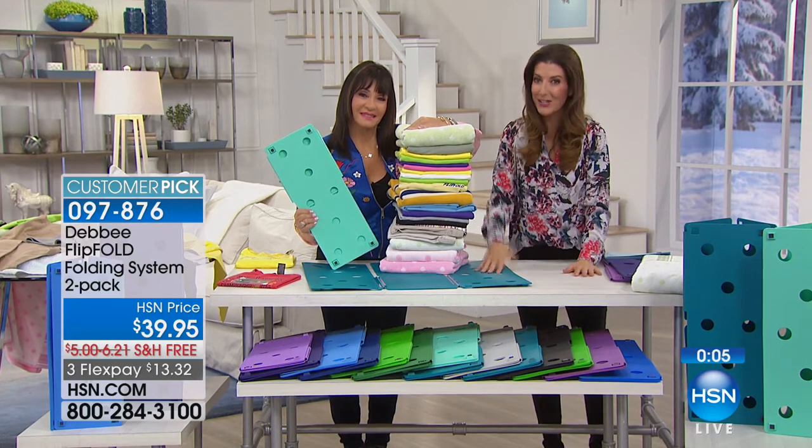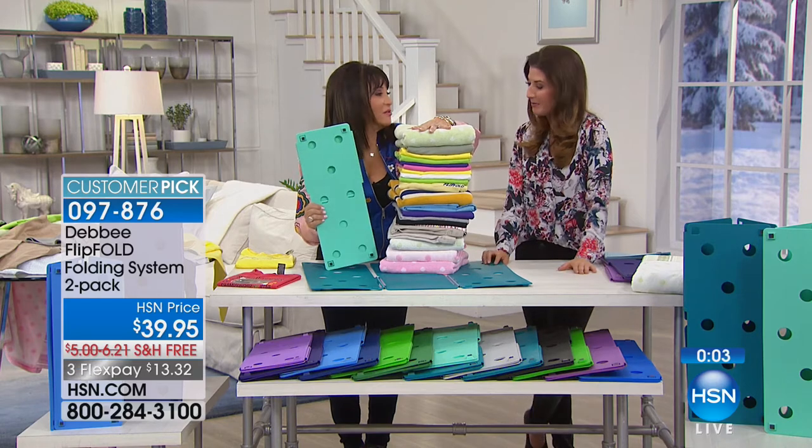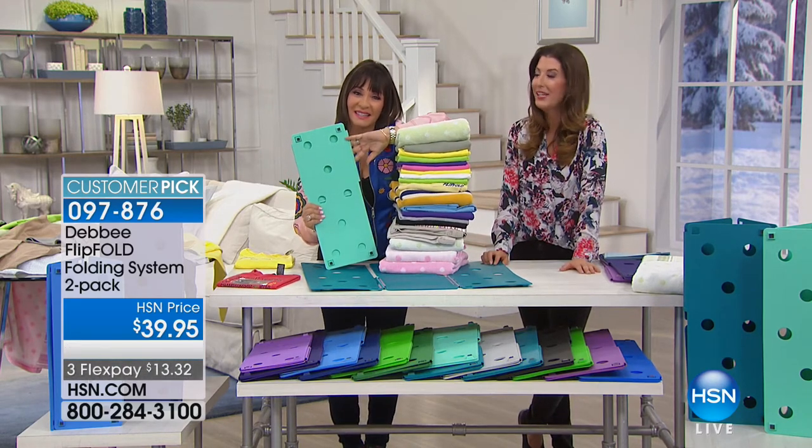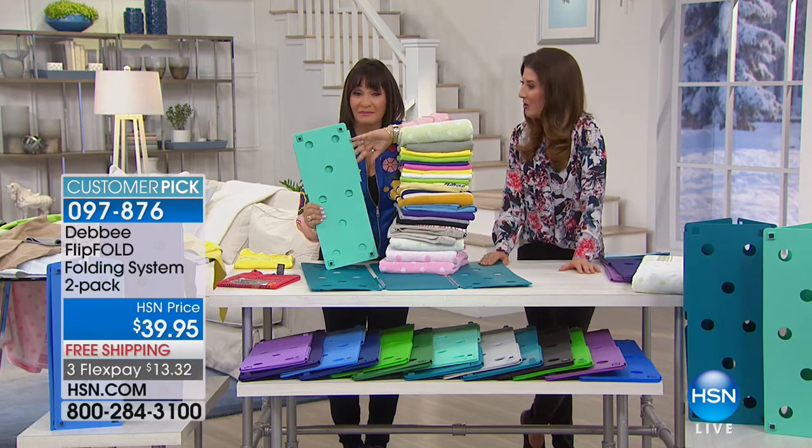You're going to find out why it's on the Big Bang Theory. Happy folding, everybody! Flip and Fold. Thank you so much, Debbie. Our laundry room solutions continue — we're going to sew and stitch next with fabulous items from Singer and Janome.